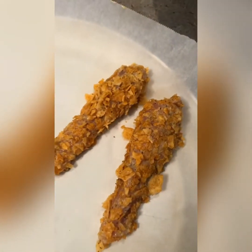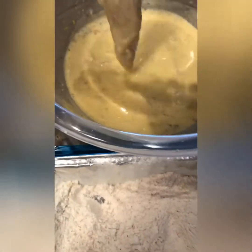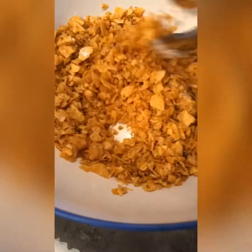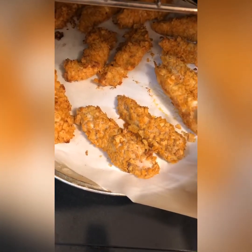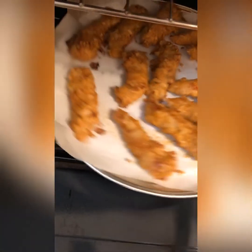We're going to bake these — I preheated the oven to 425. After almost 10 minutes I'm going to flip them, for about 15 to 20 minutes total. I'll put them in this way.